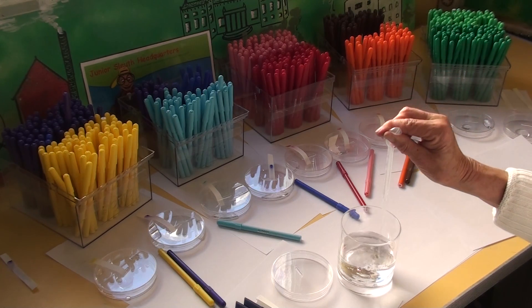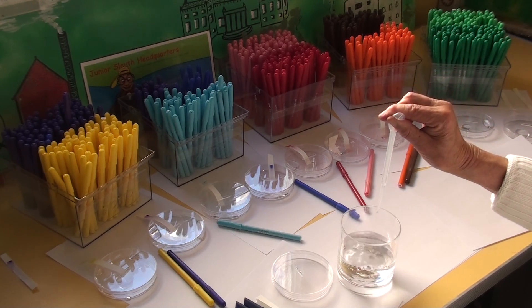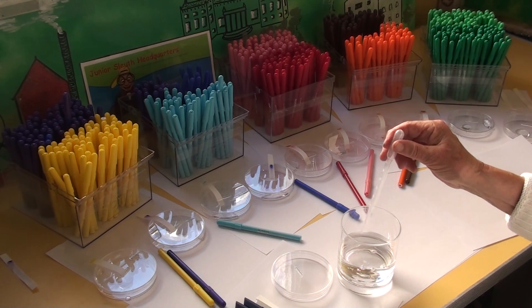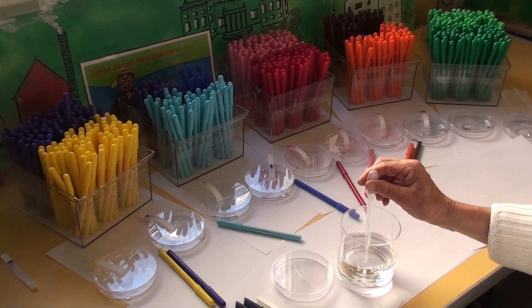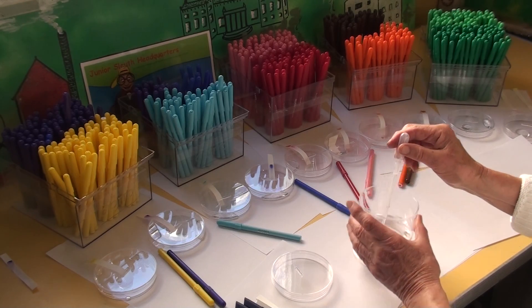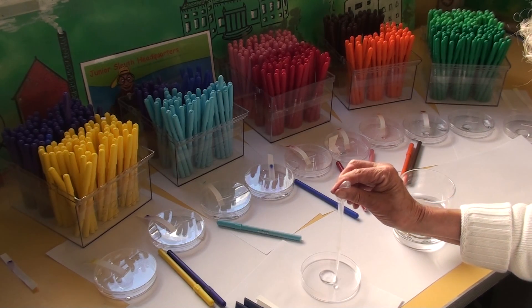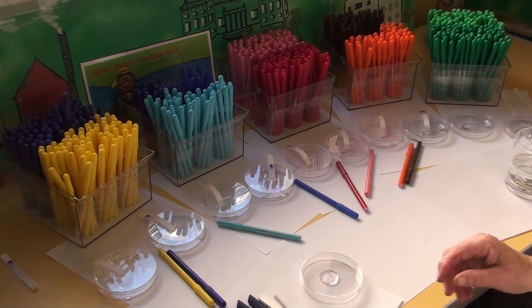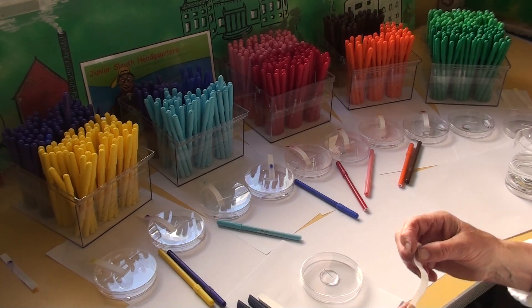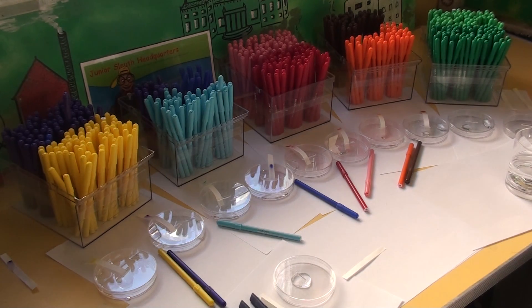Squeeze it out again, get rid of it, try that at least three times until you can get it nearly to the top. Squeeze it out again, try it again — right up to the top. You'll probably get a few children who squeeze it out all over each other, but it's just water. Then pull it up, take the lid off the dish, squeeze the water into the middle of the dish, and put the lid on again. Then you take a piece of paper — it's special paper, it's called chromatography paper.